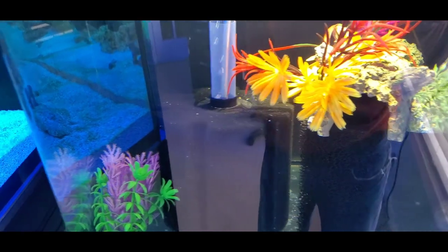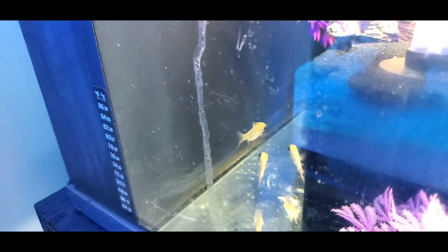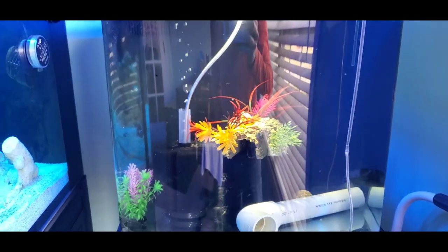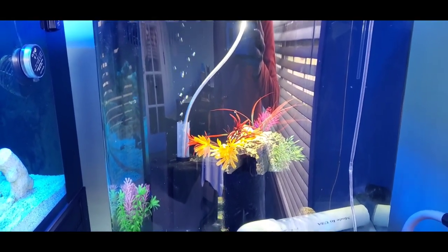Guys, I know what you're thinking — how are the fish doing in quarantine? Today is the day after Thanksgiving, so it's Black Friday. As you can see — or not see — all three of them are there. I know there's reflection. I have about a week left until they are out of quarantine.